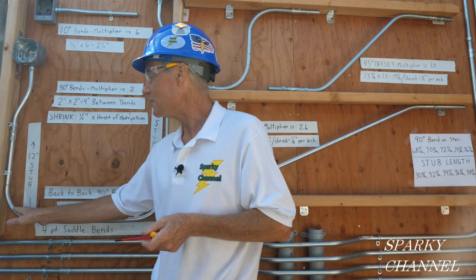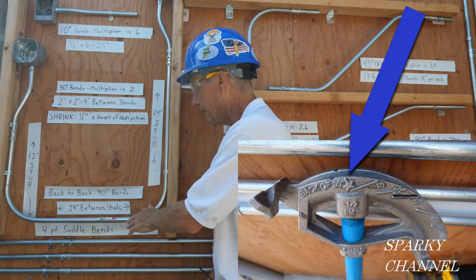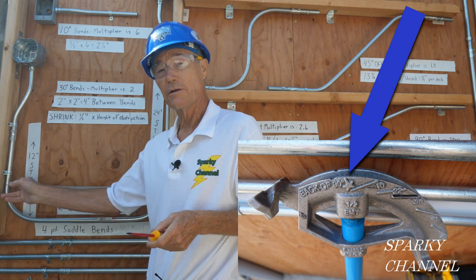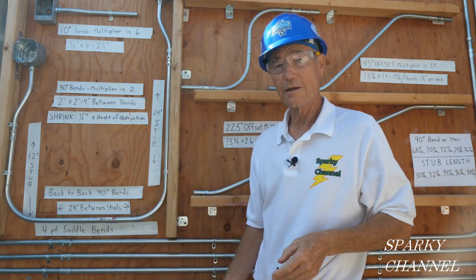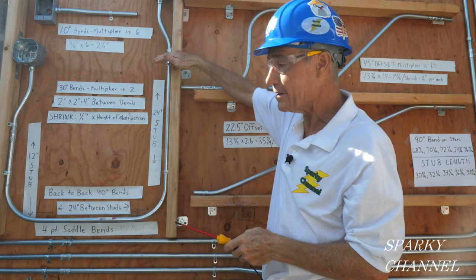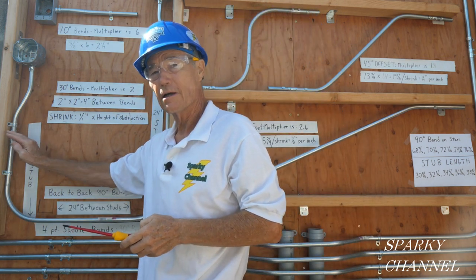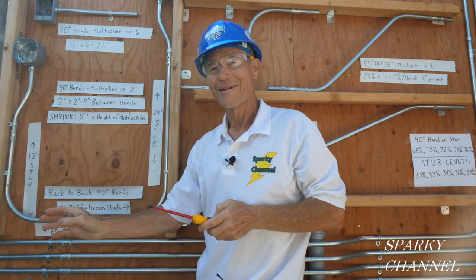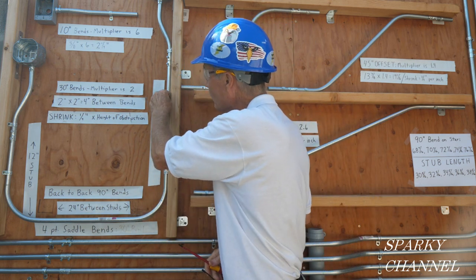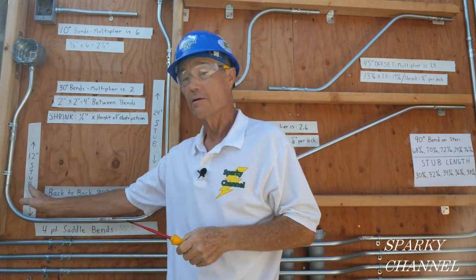Now over here I use the star of the bender and it makes a very nice 90-degree bend. You see this is a nice 90-degree bend using the arrow and here's a nice 90-degree bend using the star. But what I did is I just let it go long and then I cut it at 24 inches. This is a 24-inch stub, but I wasn't able to get it to end right at the designated length, so I'm going to show you how to use the star and get it to end right at the length you want — say 24 inches — and I'll show you both methods: using the arrow and using the star.